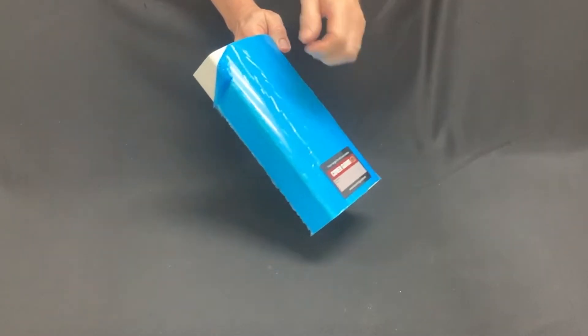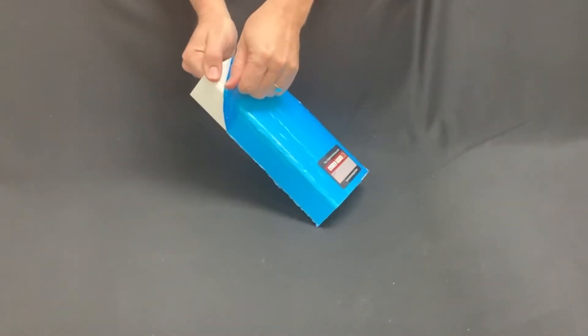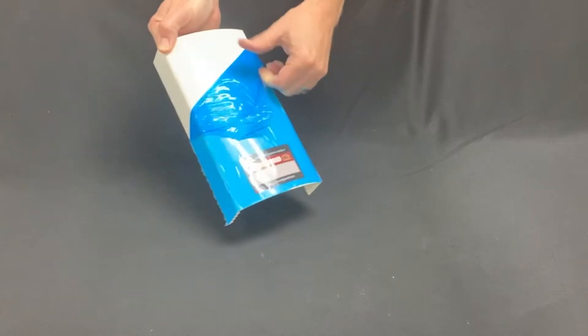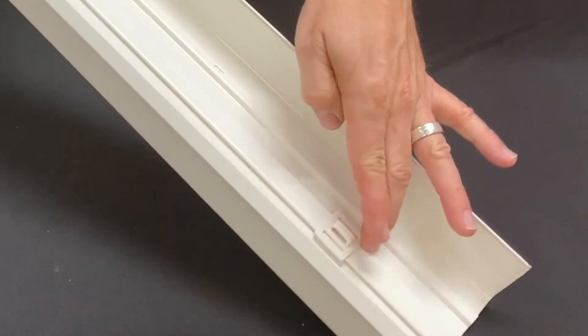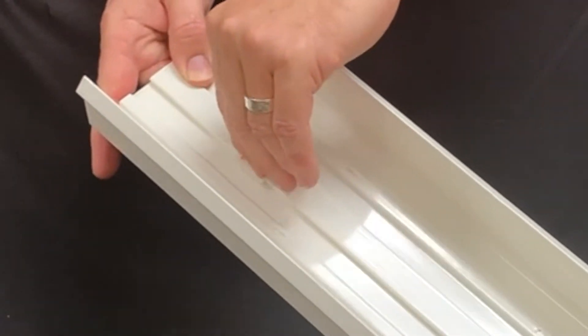The peel-and-go film keeps the duct free from scuffs and scratches from warehouse to job site, saving clean-up time and protecting unused channels. Techs tell us they love the pre-installed zip tie clips — they easily slide where needed but they won't pull out.